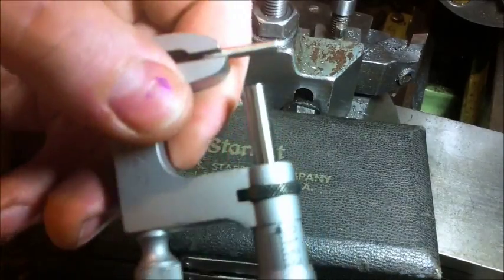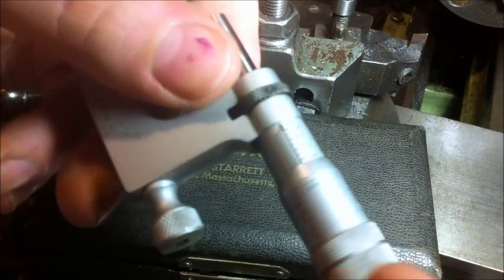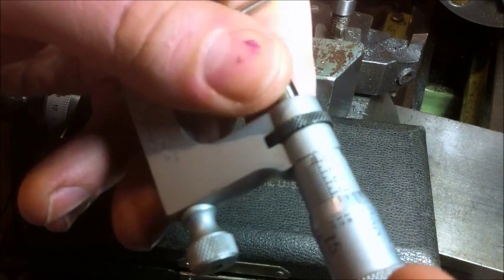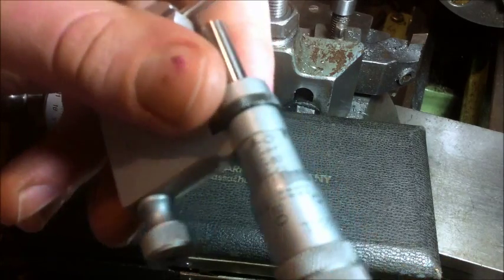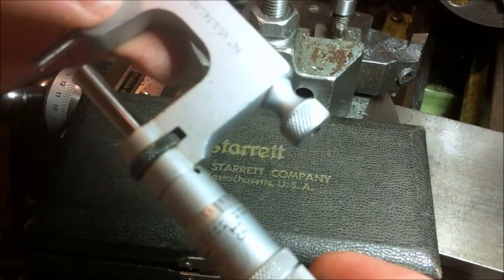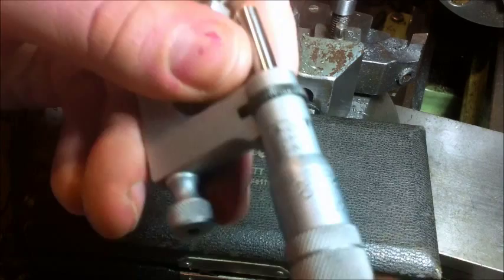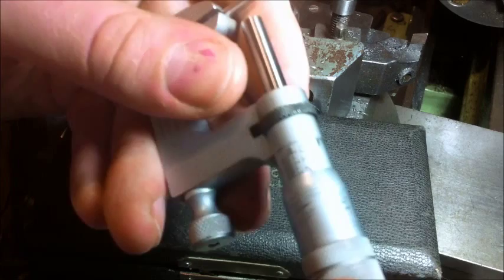It's only graduated in thousandths of an inch. I think they were also made in a ten-thousandths of an inch calibration, but Starrett's website says they're not really up for selling you that, because they haven't got the accuracy. I've never ever been able to fault it — it's a Starrett micrometer. It's close enough, a lot closer than I'll ever have to be.